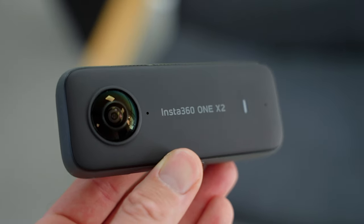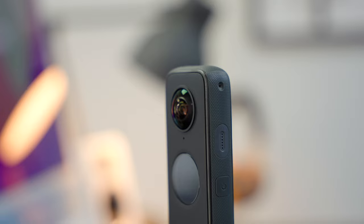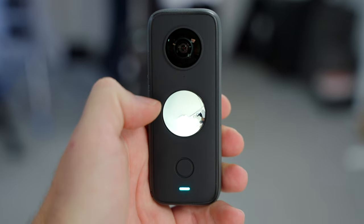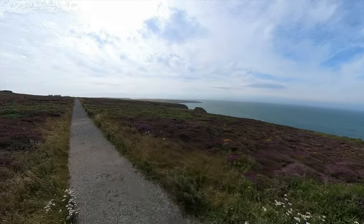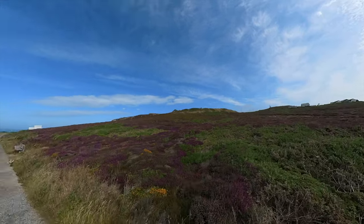The One X2 is a consumer 360-degree action camera. If you're not sure what a 360-degree camera is, basically it has two lenses — one on the front, one on the back — and they shoot at the same time. They shoot everything around you, so they're very wide-angle, both of them. Thanks to some software trickery, the One X2 stitches those two images together to give you a full 360-degree view of the world. The great thing about that is you can just vaguely point this in the direction of what you want to film, and it's capturing everything.